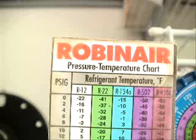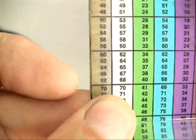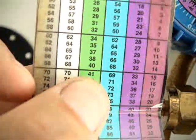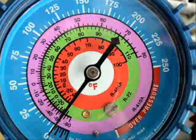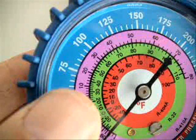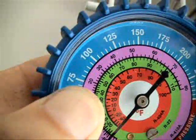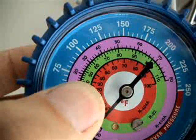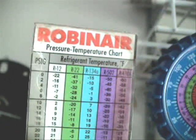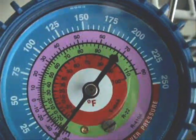Now let's do this using R22. We'll go down to a typical number for R22, which would be about 70 PSIG. We'll go over to the R22 scale, which is here in green — that's 41 degrees. Now let's go over to our compound gauge and find 70 PSIG — 50, 55, 60, 65, and here's 70, right where the tip of my thumb is. We'll go over to our R22 scale, and yes, it's about 41 degrees. So again, this PT chart corresponds with the numbers here on the compound gauge.